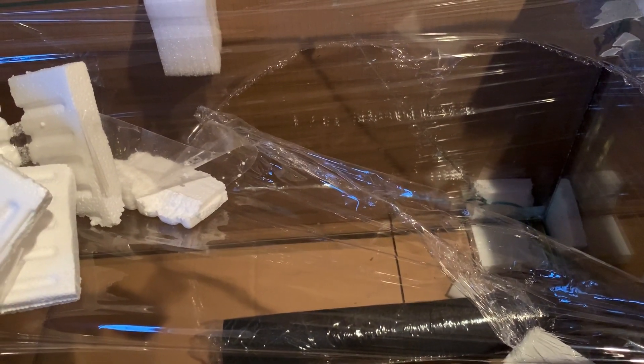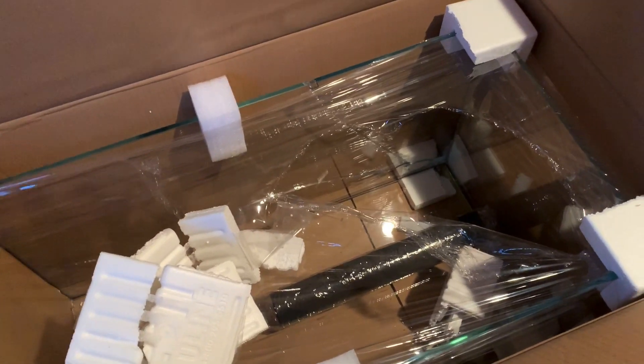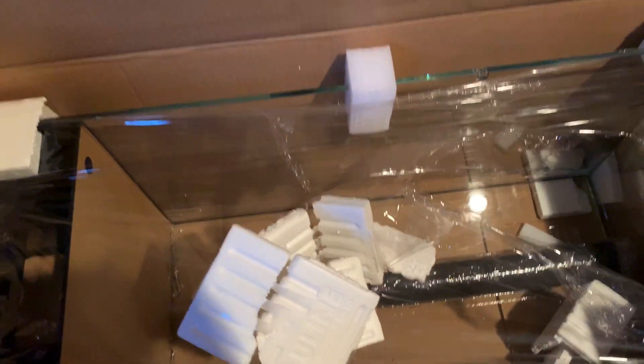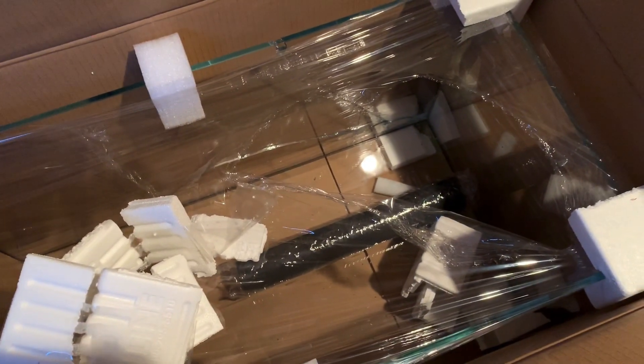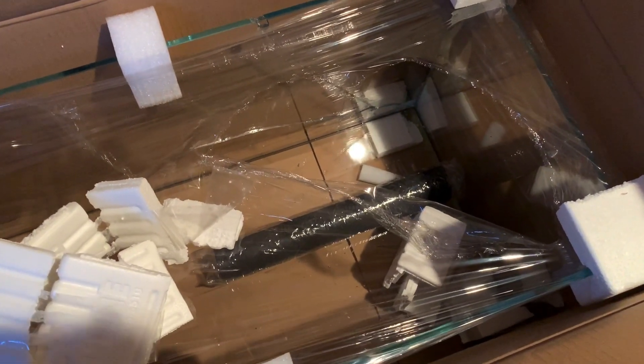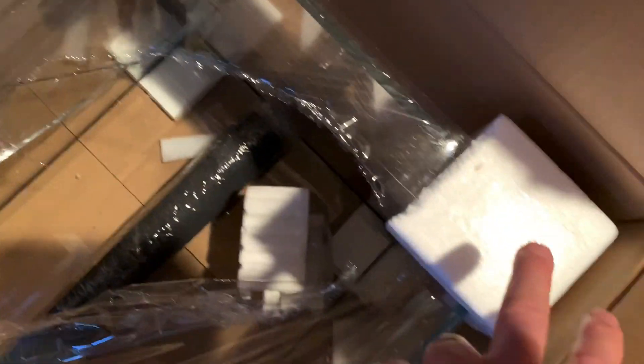I'm going to explain how close it came to getting here in perfect condition, with the exception of a UPS driver who thought he was pretty macho. Before we get into the damage, I want to talk about how Fuji Cube — and probably many other sellers of custom aquariums — do their packaging. Fuji Cube told me they're required to have three inches between the box and the glass. We have cubes of foam, edges of foam all the way around, and it is double-boxed with foam at the bottom as well.